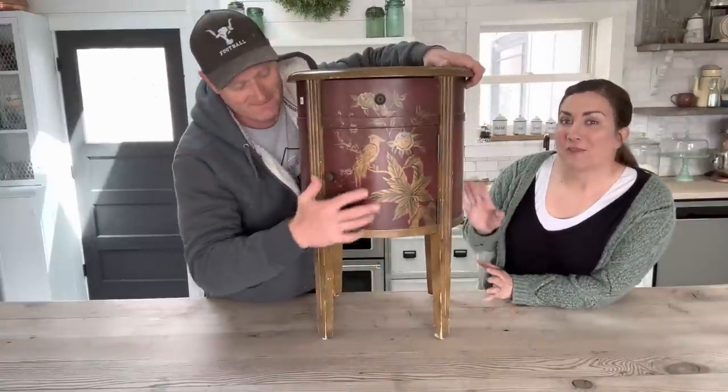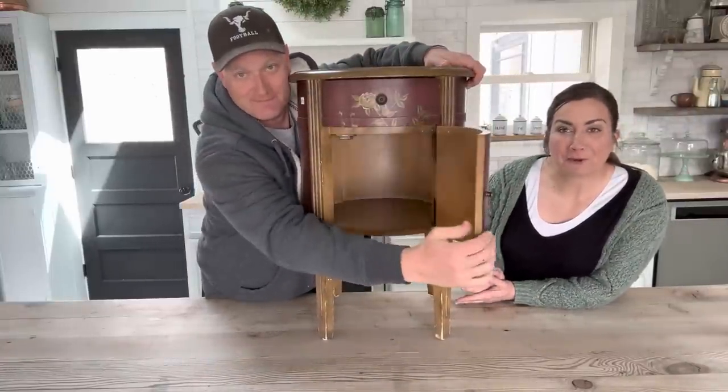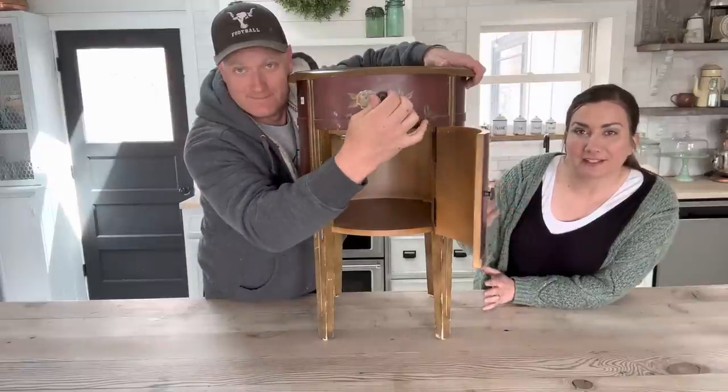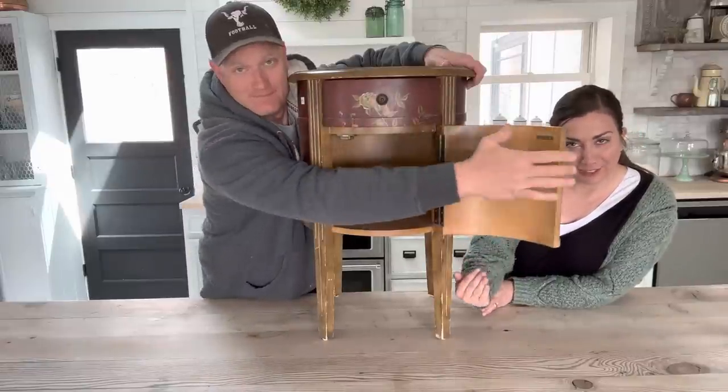Today we're going to make over this $15 thrift store find. I love the shape. The paint job is okay, but there's lots of nicks. Anna White is displaying it for you.